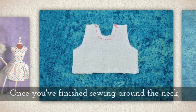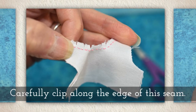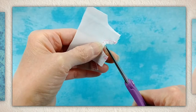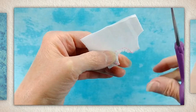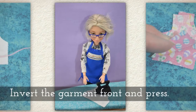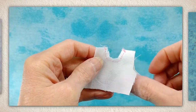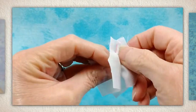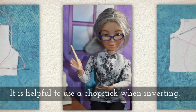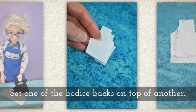Once you've finished sewing around the neck, carefully clip along the edge of the seam you've made — you'll see me doing that right here. I've actually sped this up to fast motion, so you want to really take your time to make sure you don't accidentally cut your seam. Invert the garment front and press that seam. A chopstick can help with inverting those tiny pieces on future pieces.